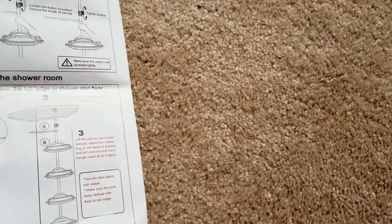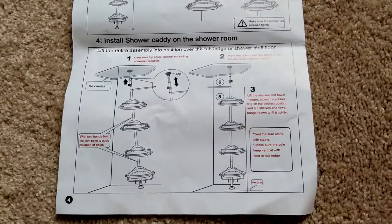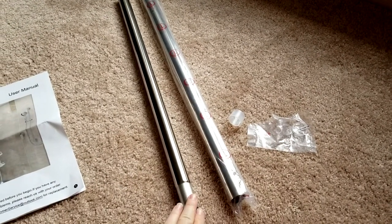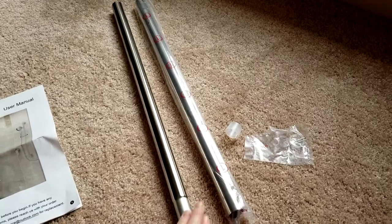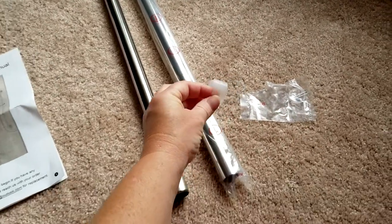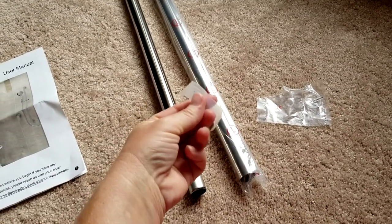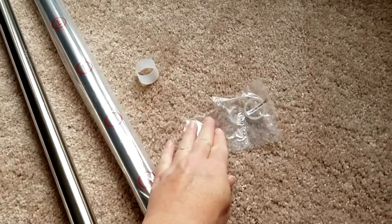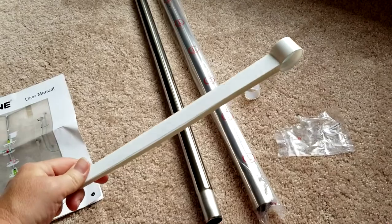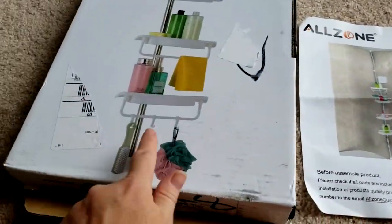It comes with three extension bars. I only used one because the height in the place I put it was a lot shorter. These are the little rubber pieces that you use to hold the shelves in place. This one, along with this little ring, was for the towel bar. I did not use the towel bar since there are little bars on the shelves already.